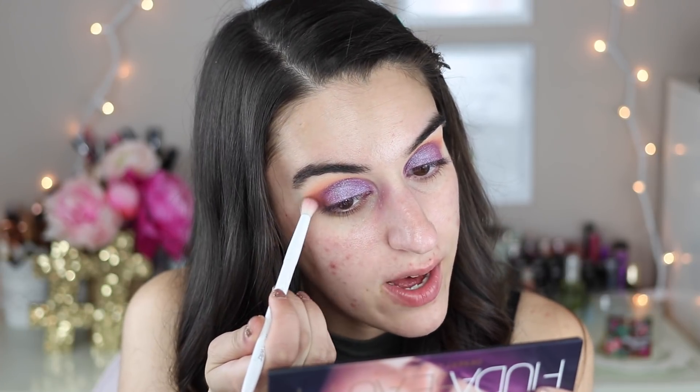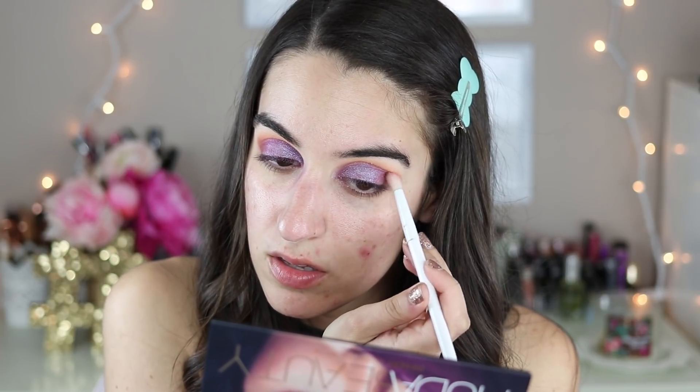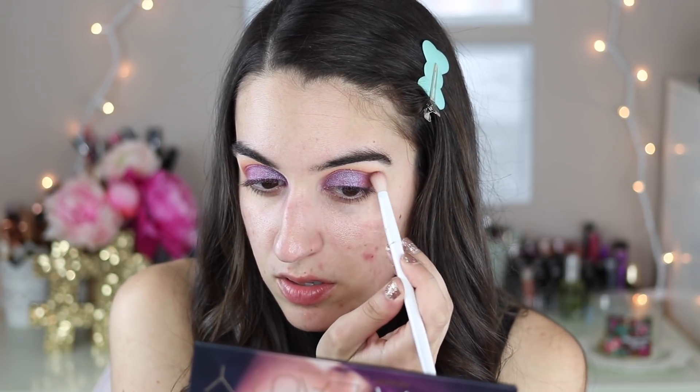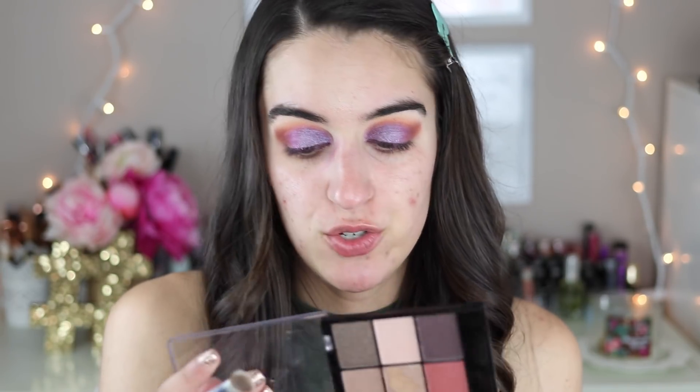I'm going to put a little bit of Ode in the outer corner just for a little tiny bit of deepening. Oh yes — oh my gosh, it's so pretty! I also want a matte brow bone shade, something a little bit lighter. So I'm just going into this Luxe Nude palette from Beauty Treats, taking the lightest shade and just tapping this on the brow bone.